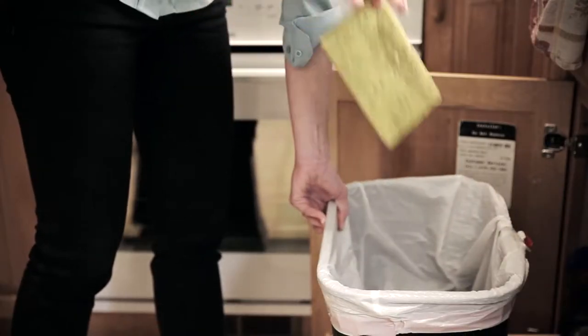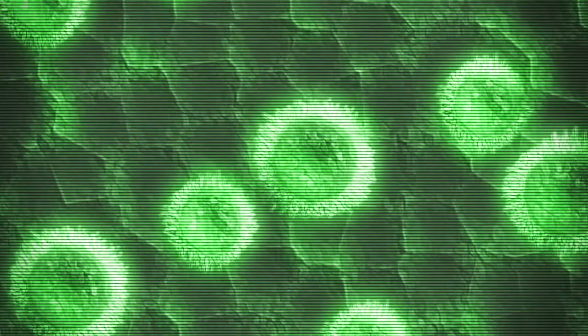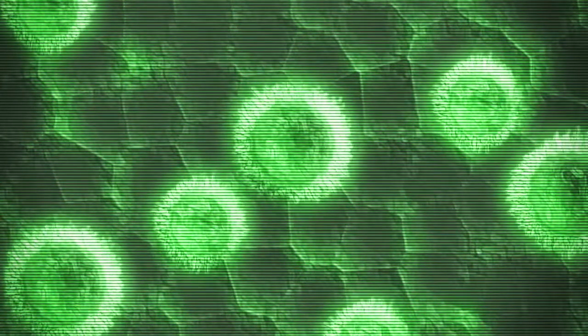Say goodbye to smelly, disgusting sponges. Kitchen sponges are the number one source of germs in the home. That's because they retain moisture and have hundreds of holes where germs can multiply.